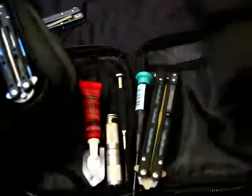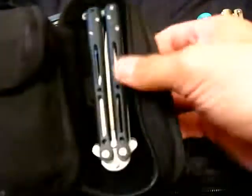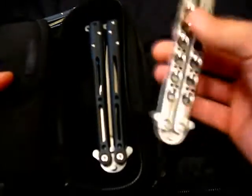You guys are probably wondering why do you need to carry four balisongs with you. I don't know, but I do. When I go places, I just don't like to be without them. I like to flip with different ones, different weights. Sometimes I'm just not content with one, so I'll bring multiple ones with me.